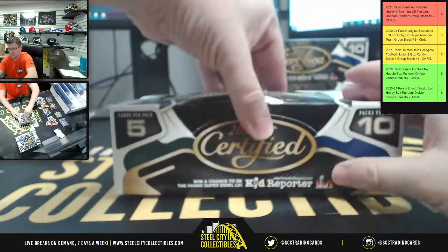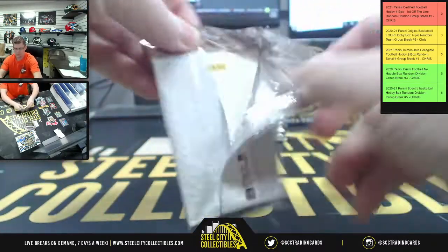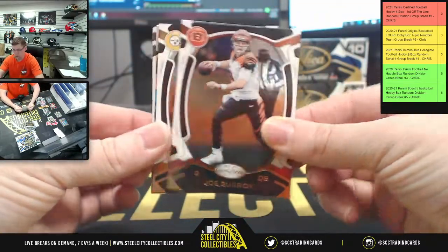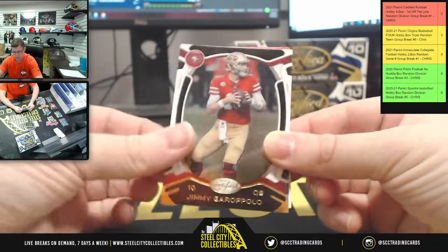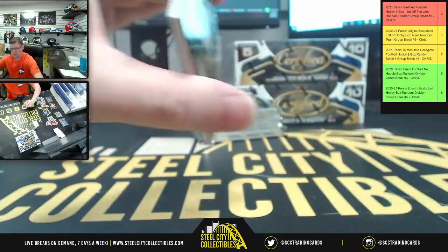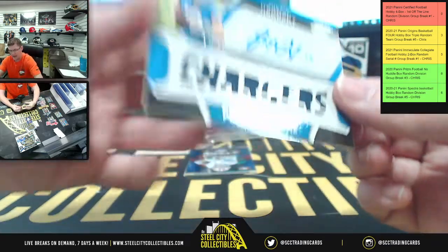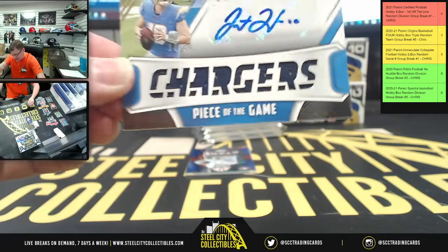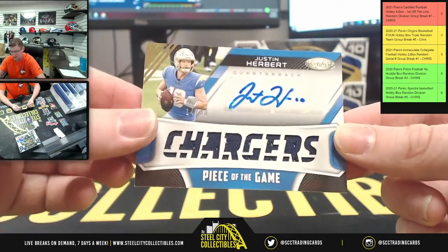Box number two! We got Mr. Burrow. Miles Sanders, Jimmy G, Amari Cooper. Kirk Cousins — Captain Kirk! From L.A. — whoa! I was expecting the patch but I wasn't expecting the auto. Herbert mania in 2021 — that's a real thing. 14 of 30, AFC West going to Benjamin.